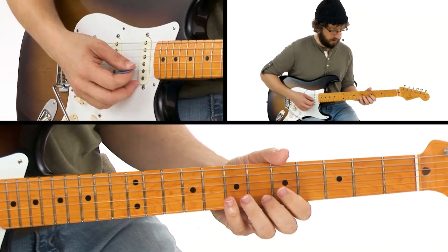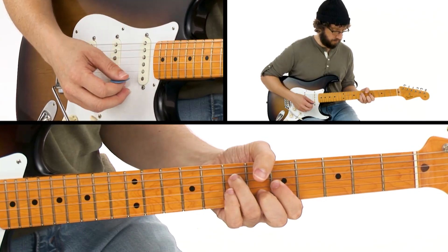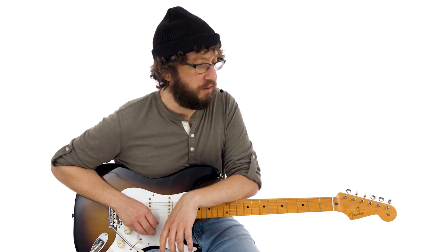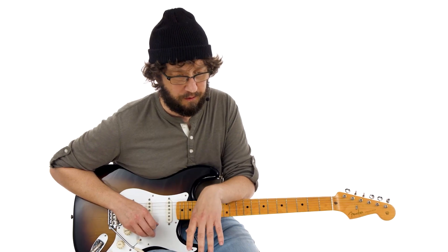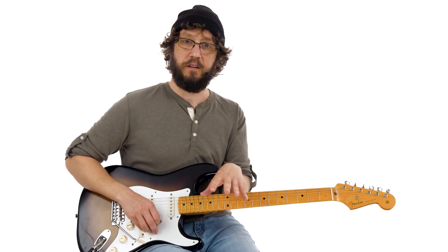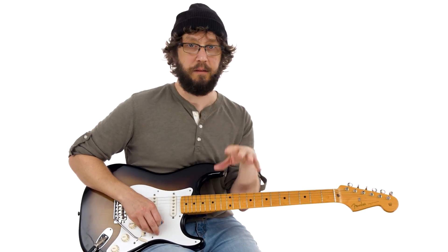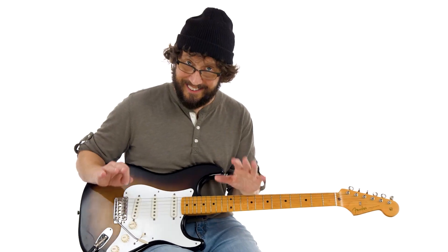Let's check that first line again. With stuff like this, I always say just take that first little section and loop it over and over — play it over and over, real slow, just real clean. There's nobody making us play stuff fast and sloppy but ourselves. Just take it easy.